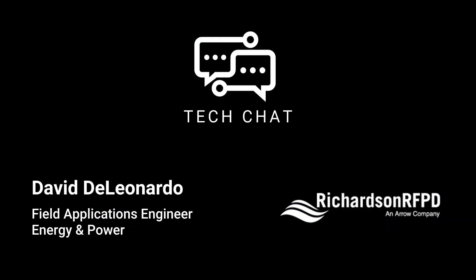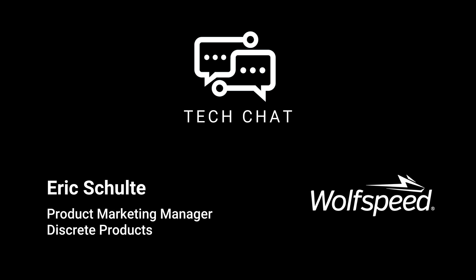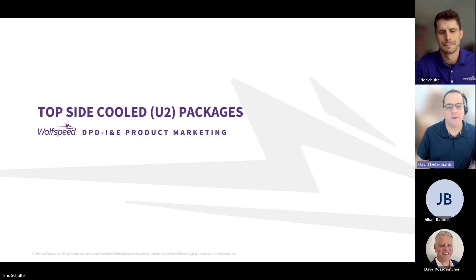Hello, and welcome to Richardson RFID's Tech Chat. I'm David DeLeonardo, America's Energy and Power FAE at Richardson RFID, here with Eric Schulte, Product Marketing Manager for Wolfspeed Semiconductors Discrete Products. Happy to be here, Dave.